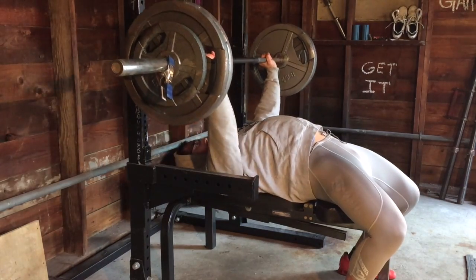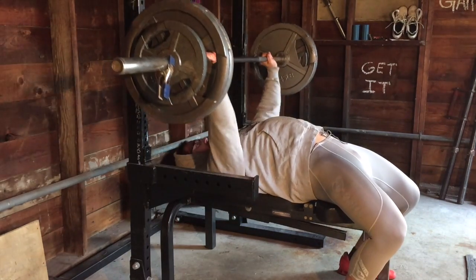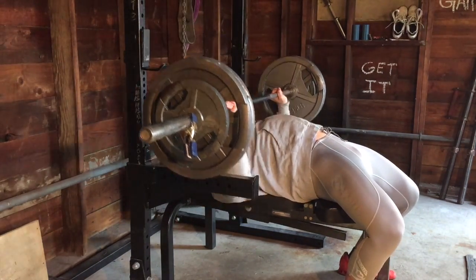What's up ladies and gentlemen, today was day two of week one for my competition prep.